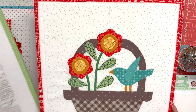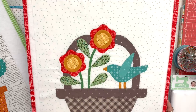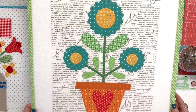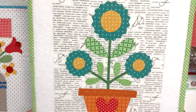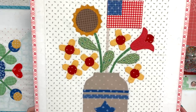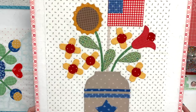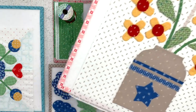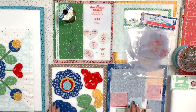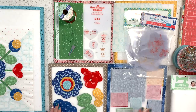This is block one — I really need to put a button on that bird's eye. Here is block two, and that's a really fun one. Here is three, and I just did this exactly four weeks ago. I do these on the third Friday of every month because the pattern is released in the Riley Blake Designs newsletter, which comes out the third Wednesday of every month. If you haven't signed up for the newsletter yet, you can sign up through the link I'll leave in the description.